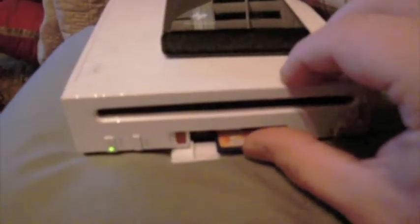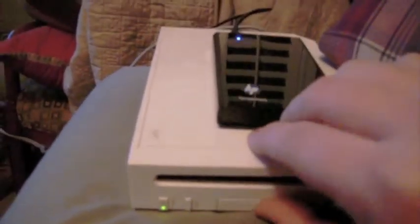You could really use anything down to a 256MB because it does not require much space at all. We're going to put the SD card into the Wii. And what you'll see on the USB Loader channel is all the box art has a question mark with no image.